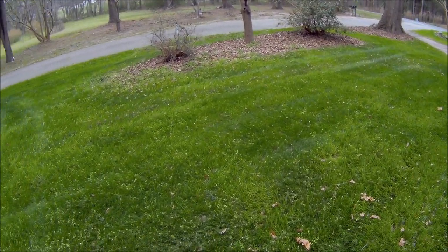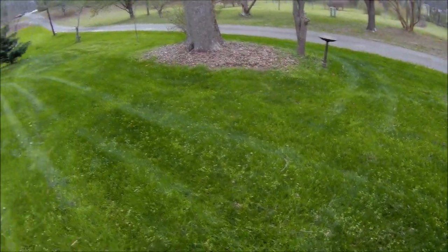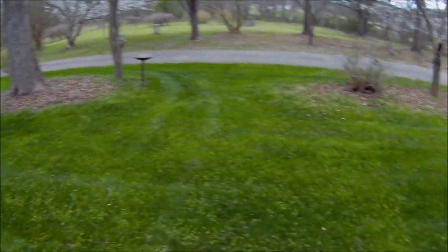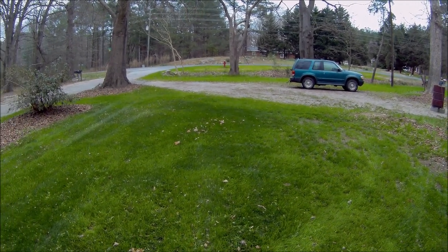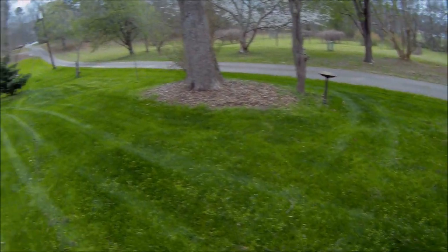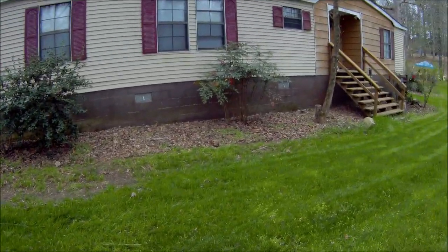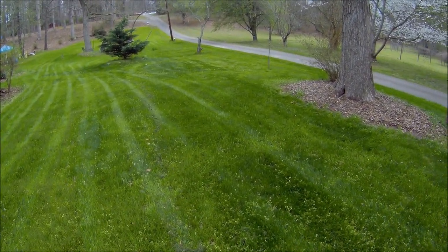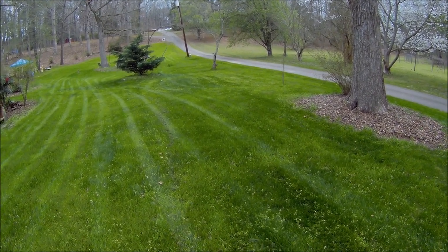It's going to cost you like 85 bucks — I don't know what size bag — but you can see I did my whole front yard, from that Christmas tree all the way over to my driveway. That's at least 5,000 square feet. My house is 60 feet long, so we're looking at probably 100 by 50 or 60 feet — at least 5,000 square feet. It's just amazing.